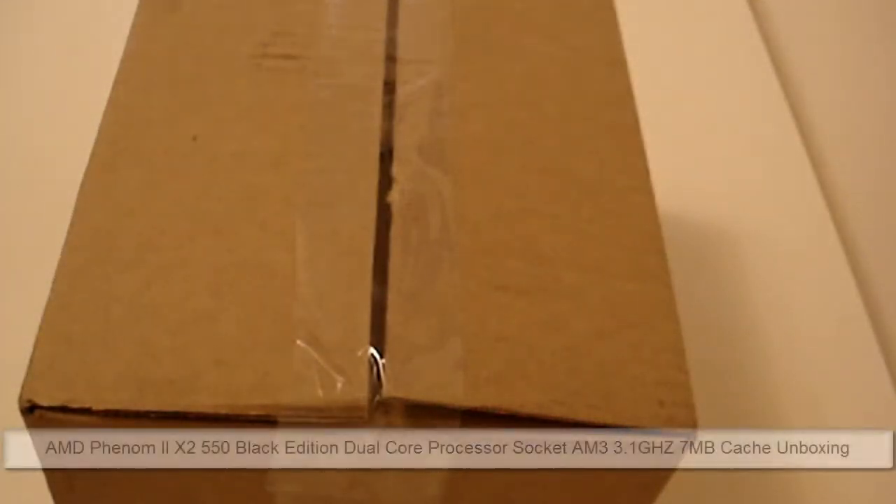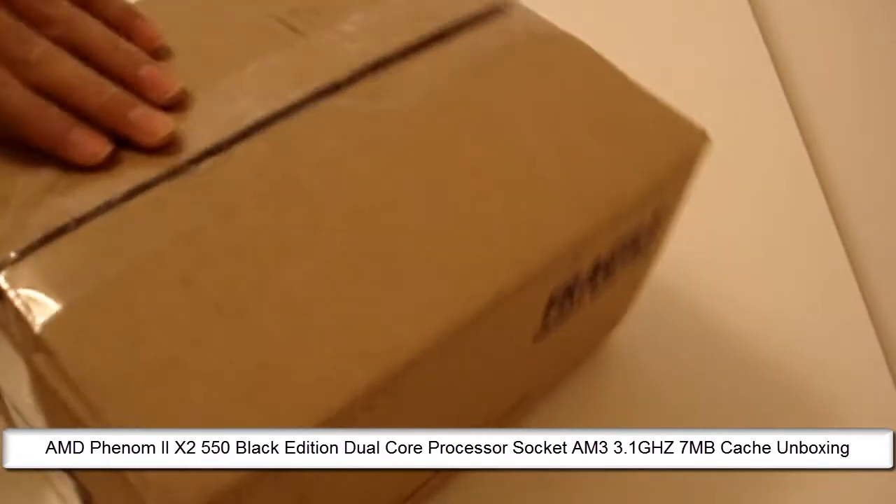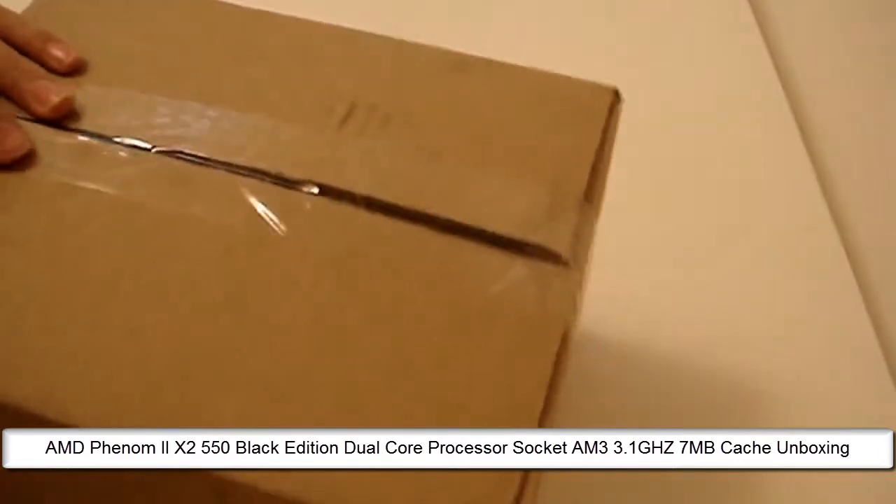Hello guys, Ari Alligari here, and today I have an unboxing for you guys on AMD Phenom 3.1 GHz Processor. And this is from my new custom built computer.